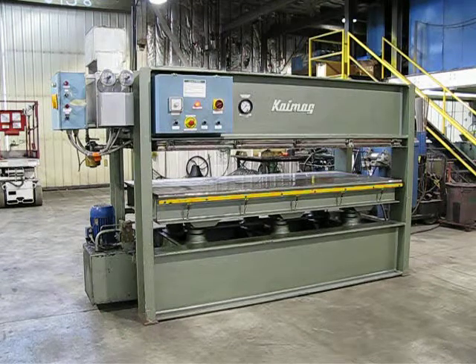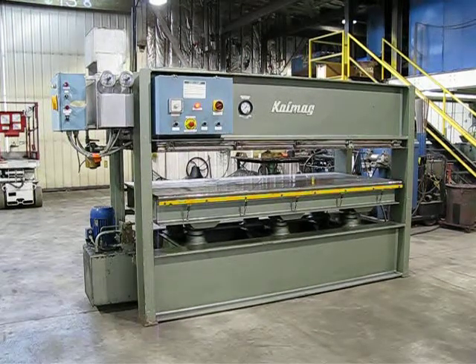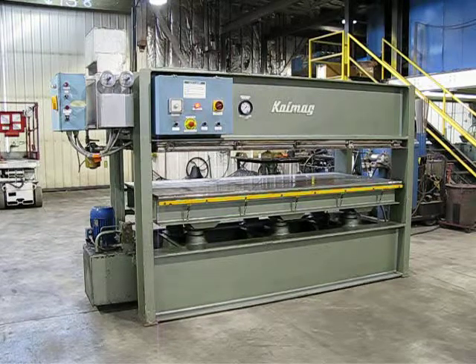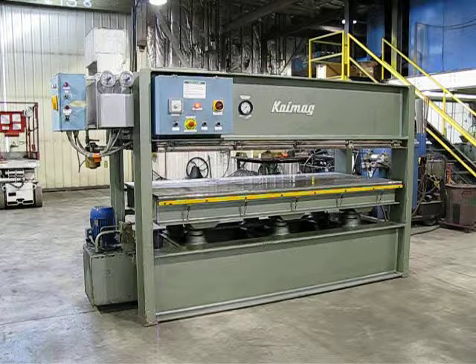This is a Qomag 136 ton press, item number 1798. It has one oil-heated platen with its own oil heating system mounted up on the crown on the left side.